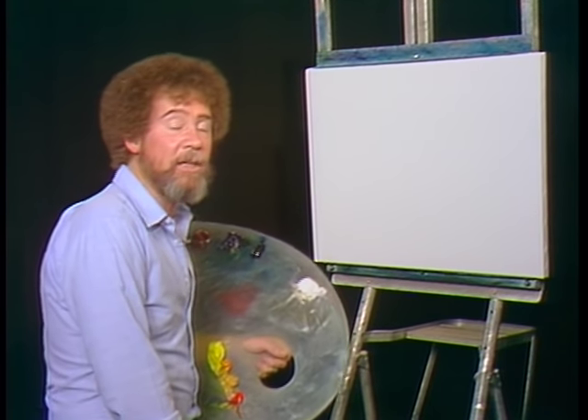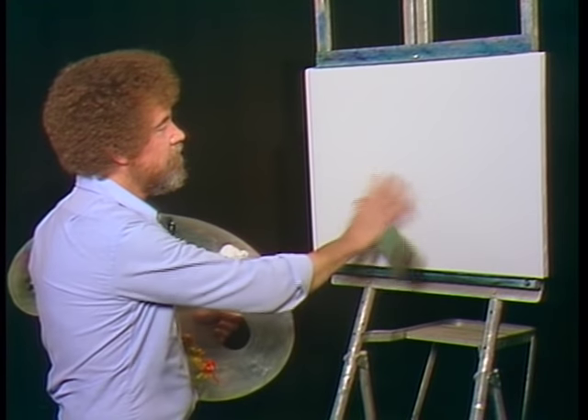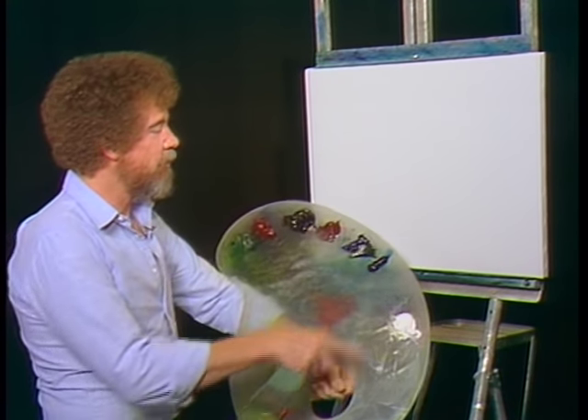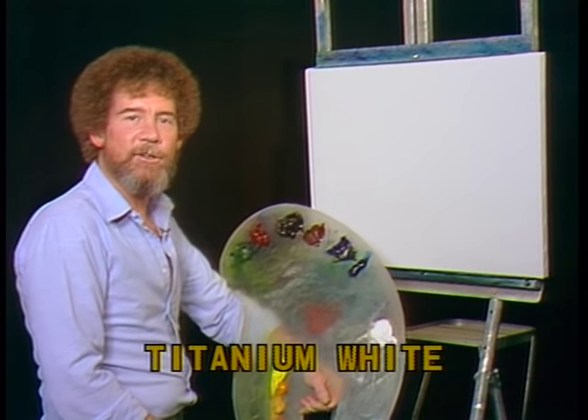Hi, I'm glad you could join me today. Today let's do something a little bit different. I'm gonna start with a canvas that's just dry, doesn't have any magic white on it. So I'll have them graphically run all the colors across your screen that you need to do this painting, and let's get started.